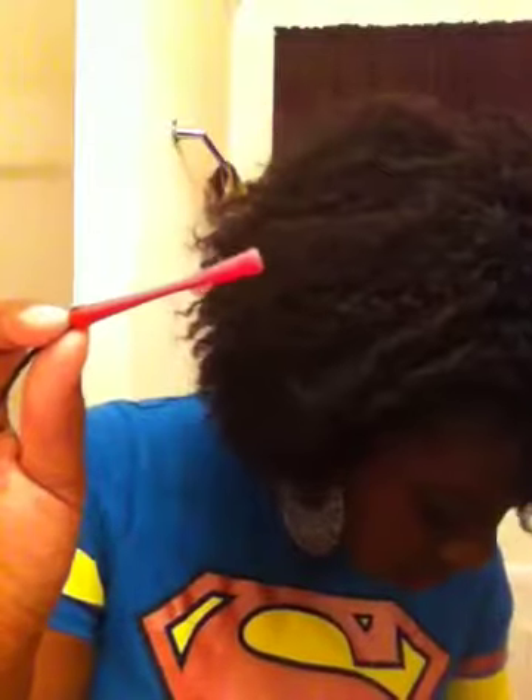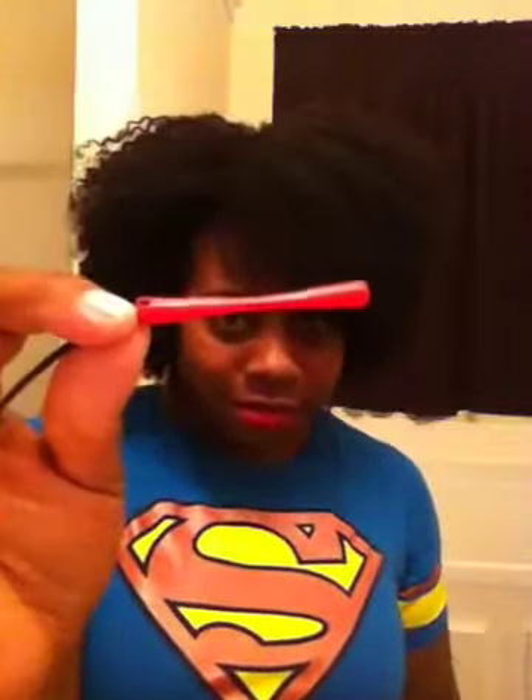If you do it the right way, these are the rods to use. I have some gray ones but the gray ones are too big, so stay away from those. Use the small red perm rods.